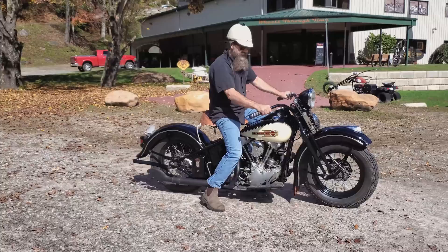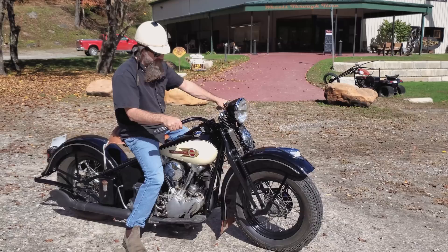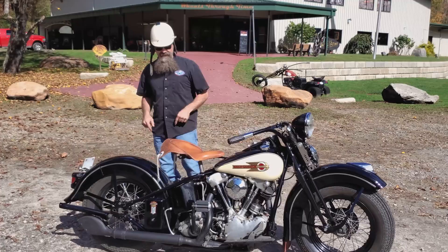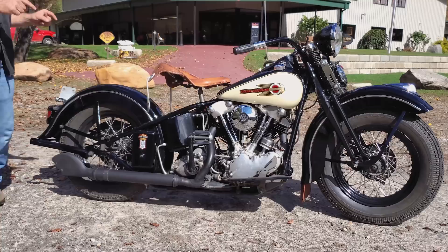All right. There you have it guys — back into neutral, toe down. Retard that spark and listen to that baby purr. Ran just absolutely excellent. There you have it, y'all. 1939 Harley-Davidson Knucklehead, the 18th annual Wheels Through Time raffle bike.